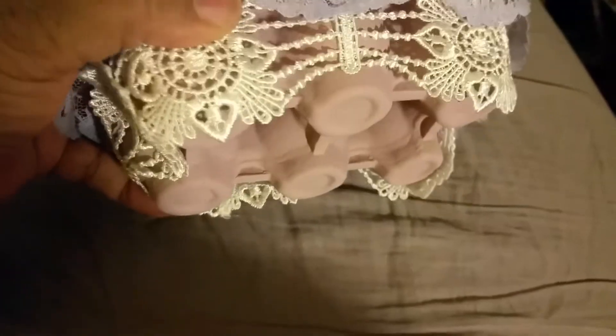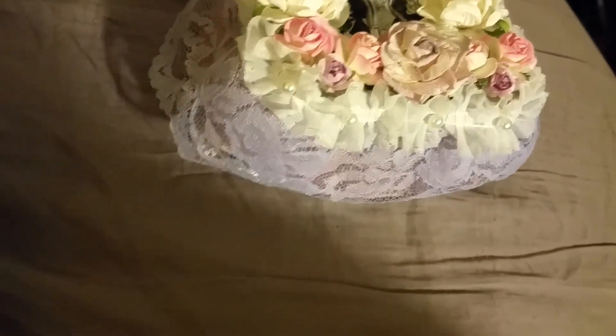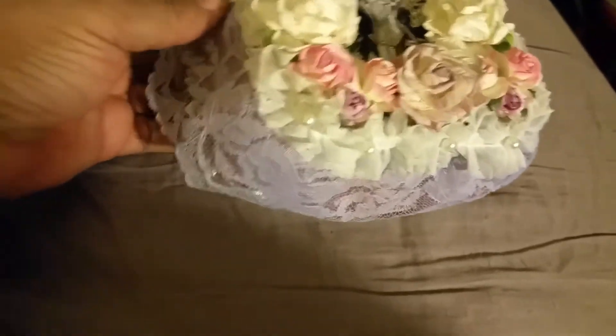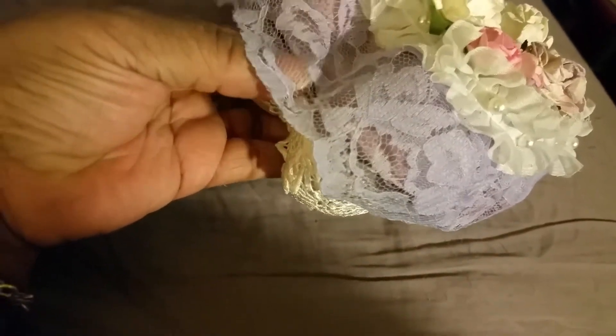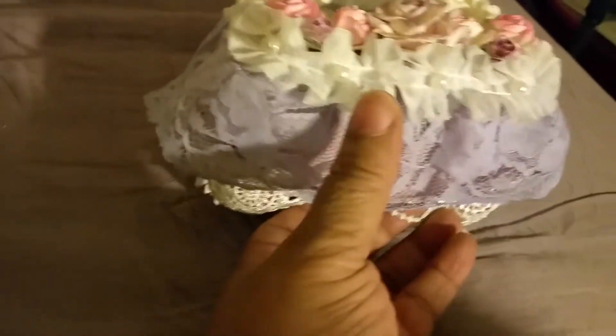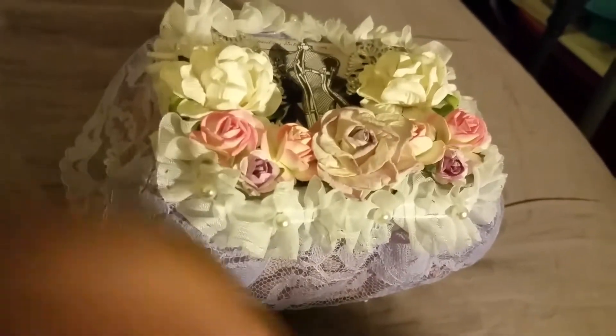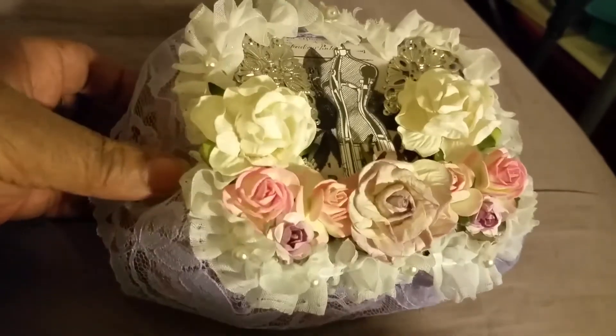Here you can see I put some fancy lace around the bottom. Now it does stick out a little bit, like a smidge, so I may still put legs or some type of feet on there. My partner likes purple just like me, so I had this purple lace that I put all the way around. Then on top of that I have this frilly pearl lace, and I did that all the way around.